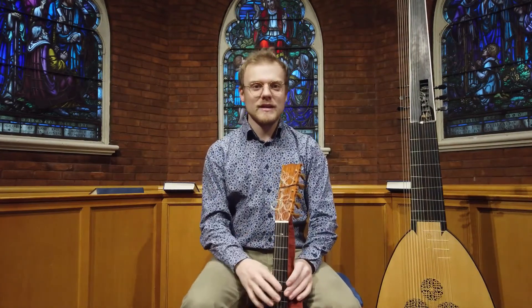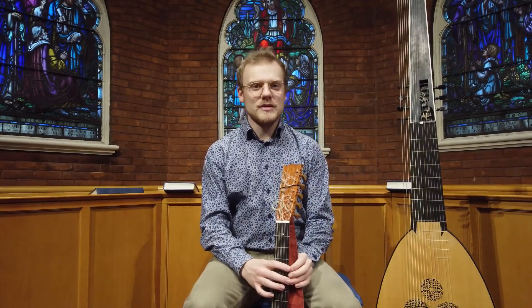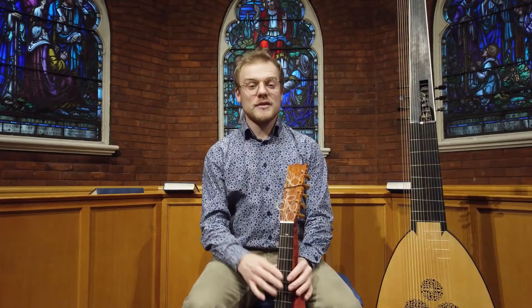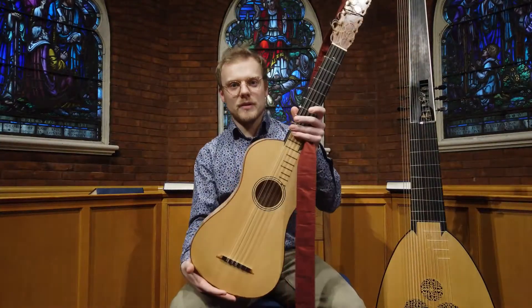Now before I get into the music, I'd like to introduce you a little bit to the instruments, the music, and the composers that I'll be presenting to you today. The first thing you're going to hear is music written for this instrument here, the Baroque guitar.